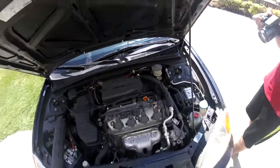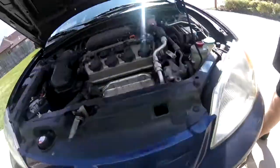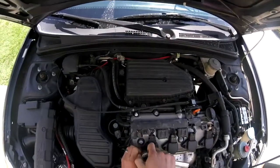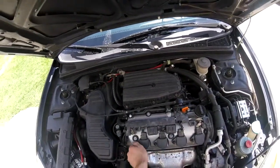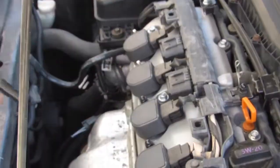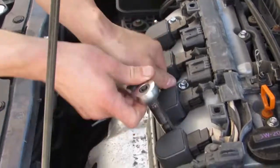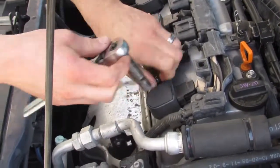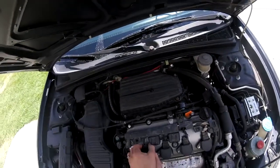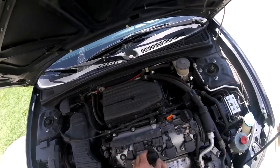Take those off — these are going to be a 10 millimeter, so take all those off. Then pull these up and unplug them.